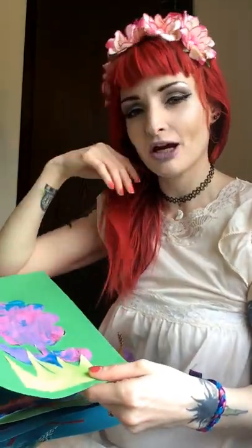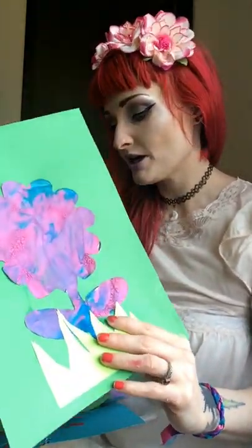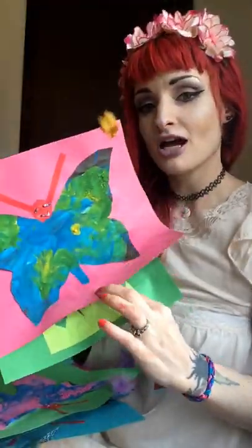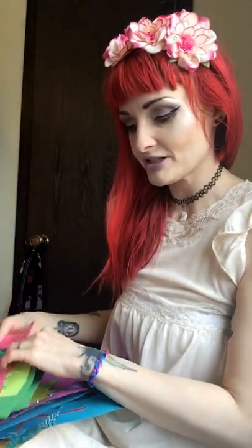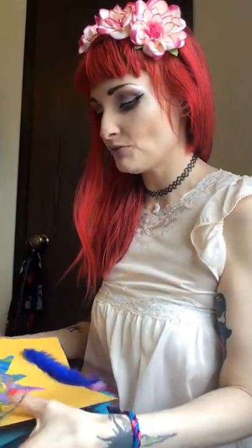For younger children or ones who don't want to do those types of crafts, you can do more paint-type crafts. I'll show you what my daughter and I put together to get ready for Beltane. I know it's a few weeks away, but I wanted to get this video out so you have time to prepare and look at the Pinterest link. We did three flowers, three butterflies, and three suns.